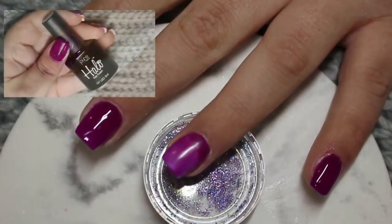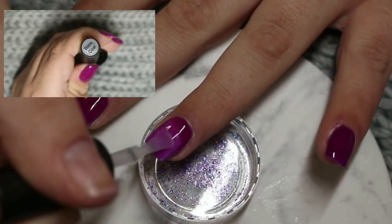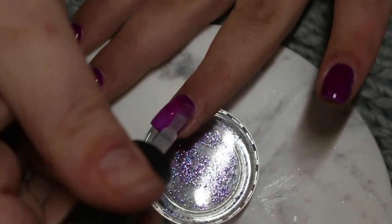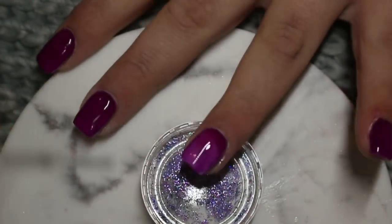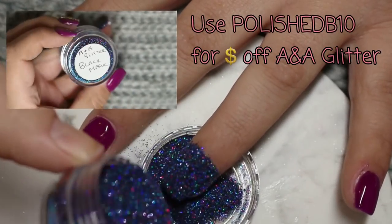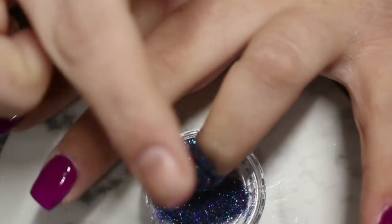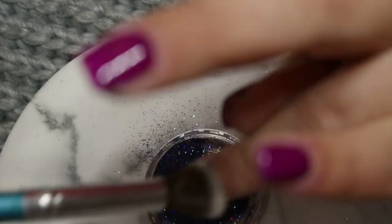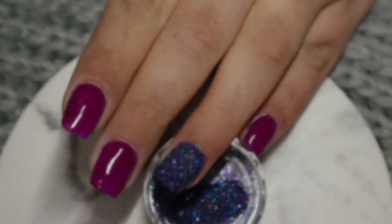For the ring finger, I buffed it slightly and applied a layer of Halo Nails base coat. Then onto that wet base coat I'm adding A&A Glitters Black Magic — an absolutely gorgeous, really fine glitter with lots of different colours: blues, teals, purples, and dark blues — it gives a gorgeous finish. I just sprinkle that on the nail, tap off the excess, cure for 60 seconds, then use my duster brush to remove any excess and clean around the cuticle area. It is absolutely gorgeous — if you don't have it, you most definitely need it.